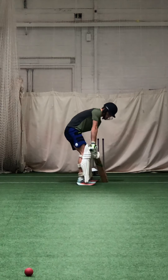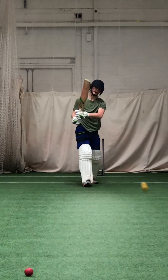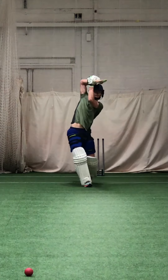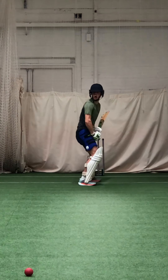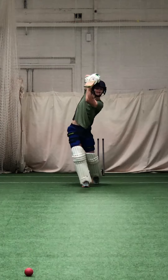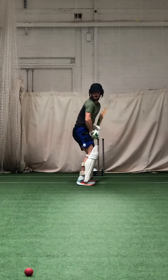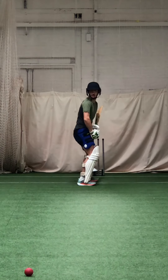Just hit a couple more from the crease over the top. Hold your balance. Sharp, Zach — that's the one. Show me a couple more of that. Just hold your shape. Beautiful. Hold your shape, right — go deep in the crease, see if you can hit it still, a bit deep in the crease, same place. Same place — get that head still.